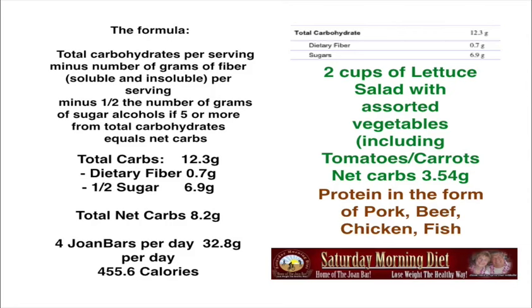If you have four Joan Bars per day, that's 32.8 grams of net carbs per day and 455.6 calories. The idea is to have a Joan Bar every two hours during the day with a large glass of water — a 16-ounce glass is best.